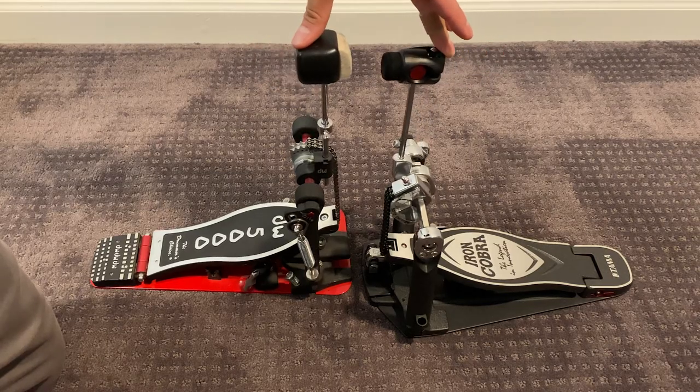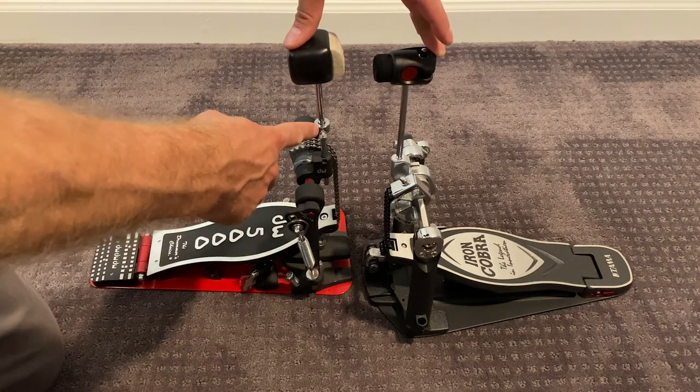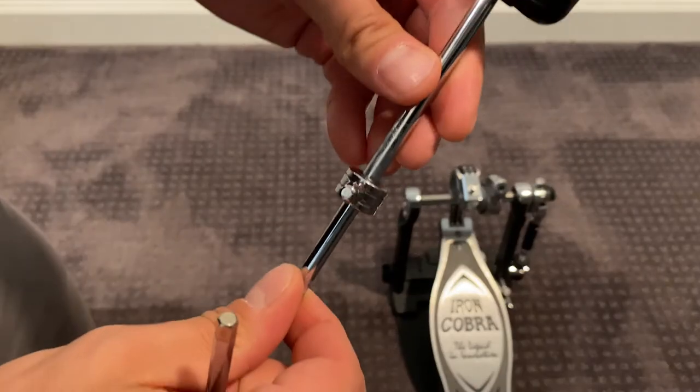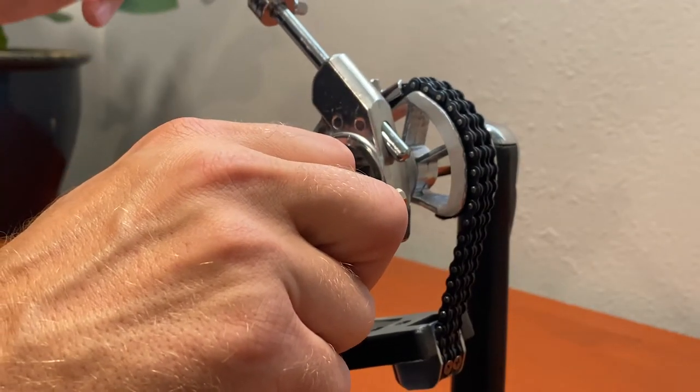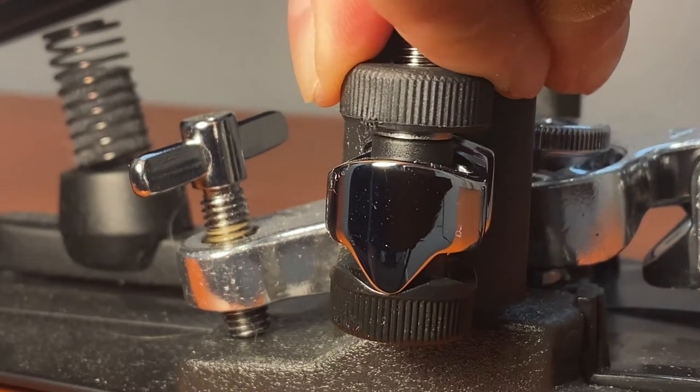I wasn't totally surprised by this, but when I was able to compare the DW5000 to this Iron Cobra side by side, I noticed some obvious differences. First of all, the length of the beater stem was set shorter than I had on the DW, and I had a tiny weight on the DW stem about halfway up. I really wanted to see what this thing was like straight out of the box. After adding that little weight and extending the stem, the feel was actually very close to the DW. After playing a little while with just those changes, I did end up adjusting the verapitch beater holder so the beater didn't come back quite as far, since I was just trying to replicate what I had in the DW. I also tightened the spring tension just a little bit using the swivel spring tight.